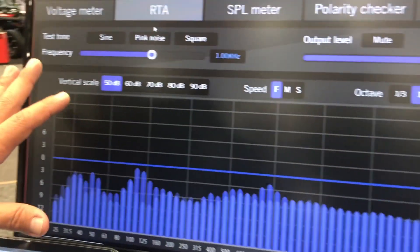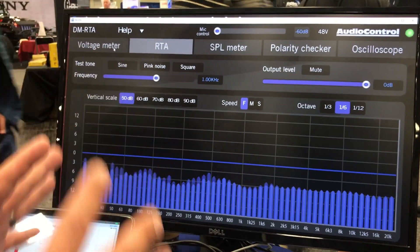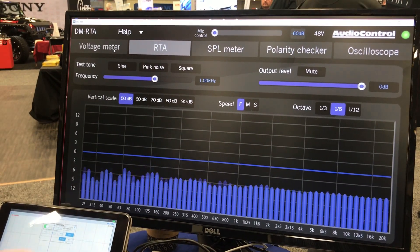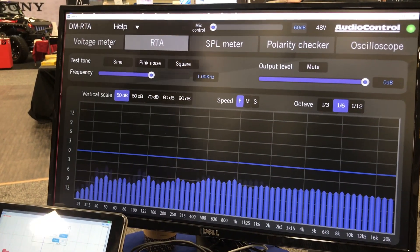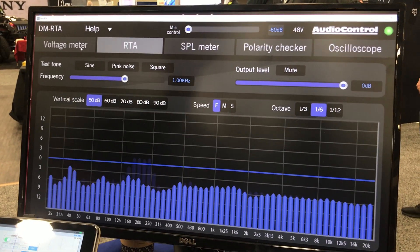Inside the software — the user interface — it has five screens. These five screens will normally replace up to four devices that you might need: your voltage meter, your RTA, an SPL meter, a polarity checker, and an oscilloscope.